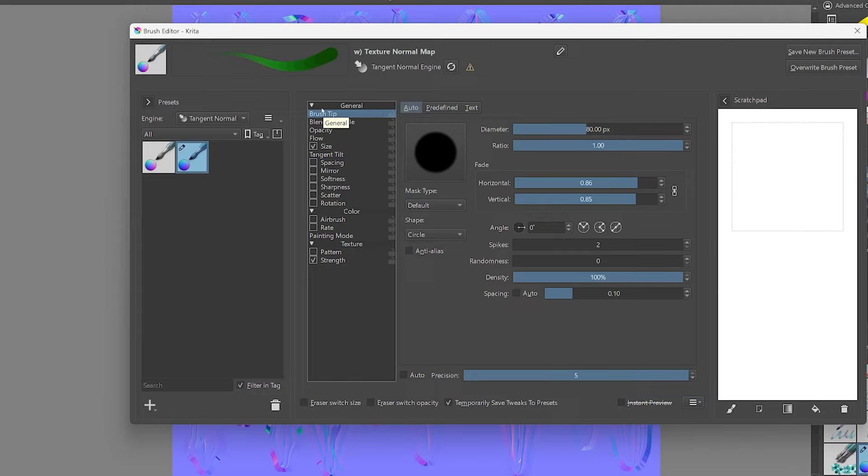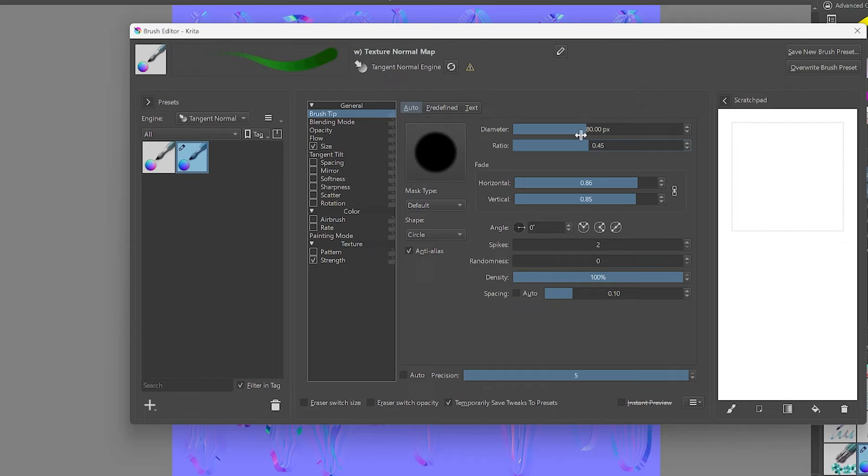Next — and this is somewhat optional but creates a smoother stroke — go back up to Brush Tip and set the brush ratio to 0.5, creating an oval brush, then rotate it 90 degrees. Then go down to Rotation and turn on Drawing Angle. That gives you an oval brush that smoothly follows your stroke and creates a pretty clean result.